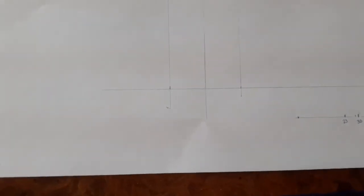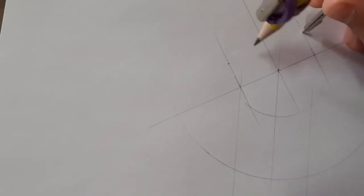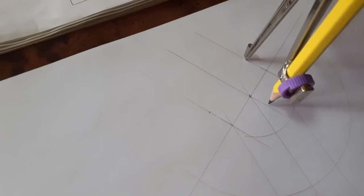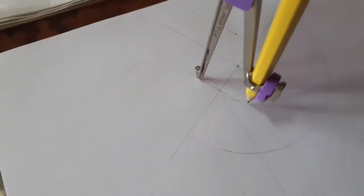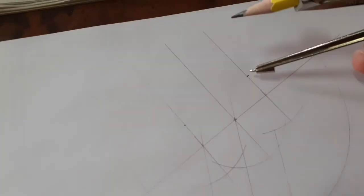I set my compass to a radius of 30 precisely. I place the center of my compass at the tip of the spanner because my arc must pass there, and I am looking for the center of the circle, so I draw an arc. The same thing I do for the other side — the other tip of the spanner — and I draw another arc. I am trying to locate the center.